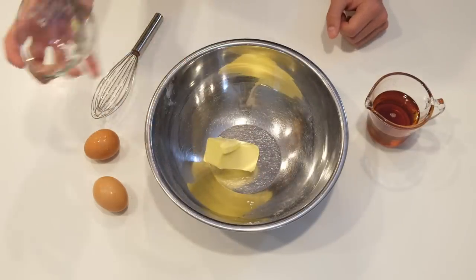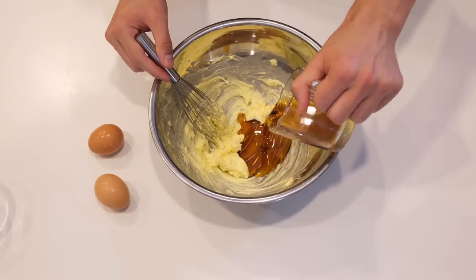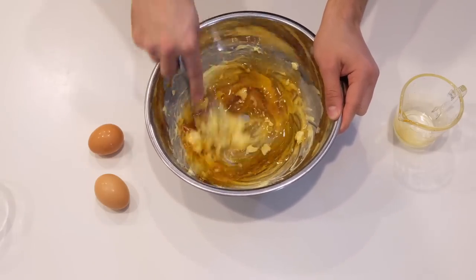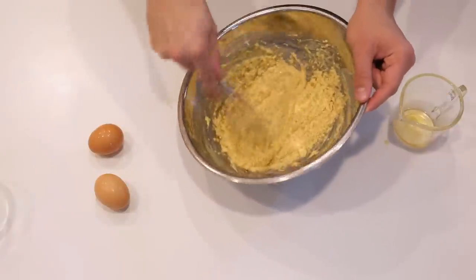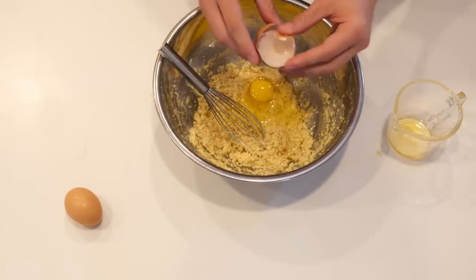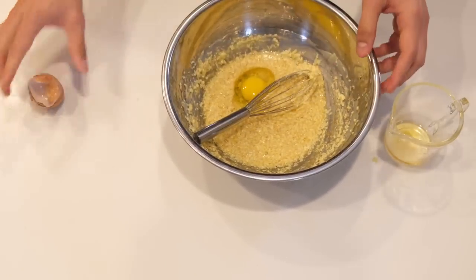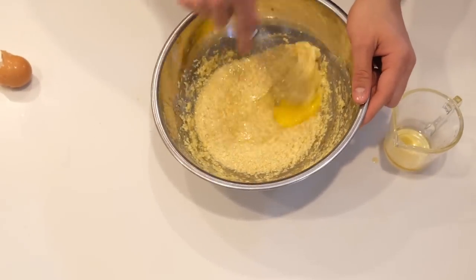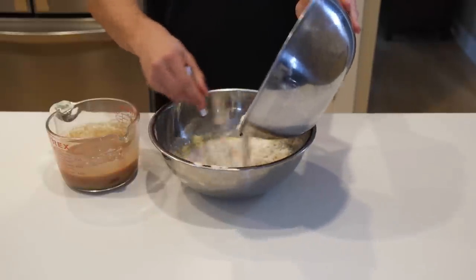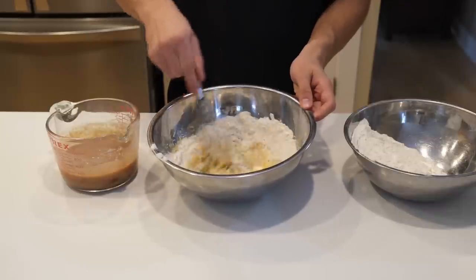Then in a separate bowl, beat together six tablespoons of room-temperature butter with half a cup of maple syrup. Since we substituted sugar with maple syrup, the mixture won't look like a normal whipped butter mixture, but that's okay because it'll come together in the end. Once that mixture is well blended, beat in two eggs one at a time, then slowly beat in the dry ingredients and the cider mixture little by little, alternating as you go. The dough will be very soft and sticky.